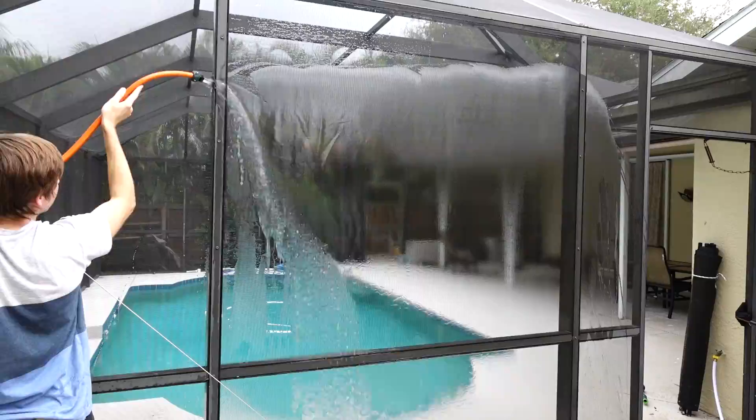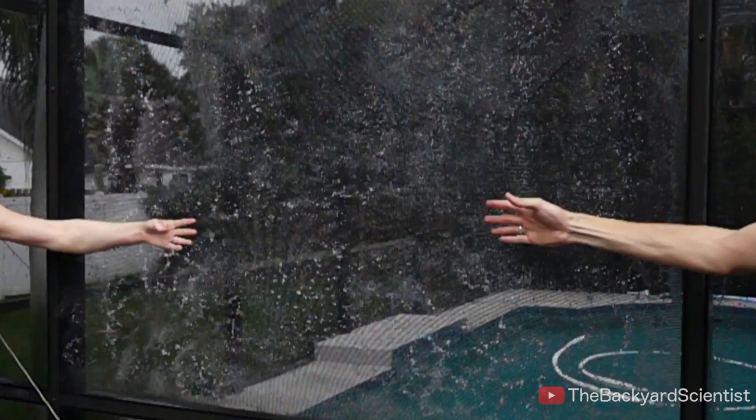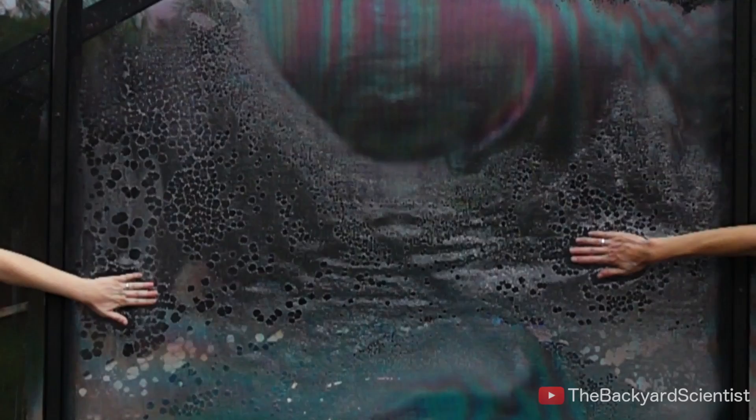Setting this up was easy — just spraying the screen with a hose. You can see how the water fills all the little holes in the screen. It took us a couple tries to hit the screen at the same time, but once we got close, we started to notice something. The waves did seem to interfere with each other. It's evident that the waves do cancel each other out. Look above my hand — you can see that little area is unaffected by hitting the screen.